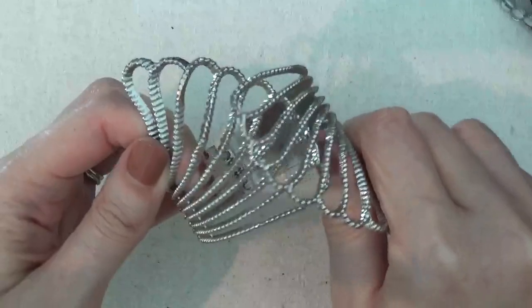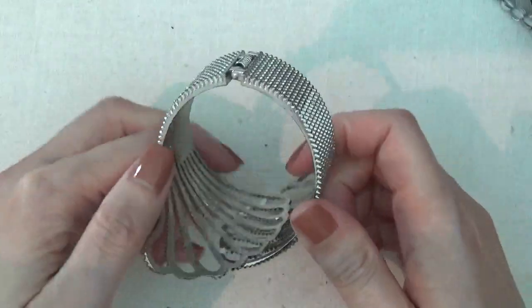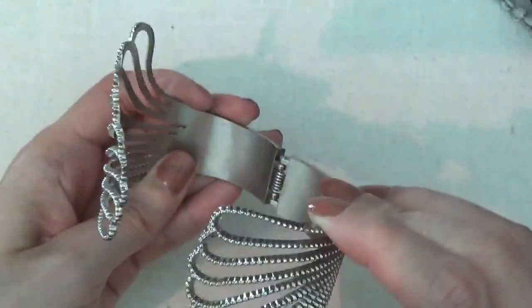Here's a clamper bracelet, silver tone. I don't see any marks on it.